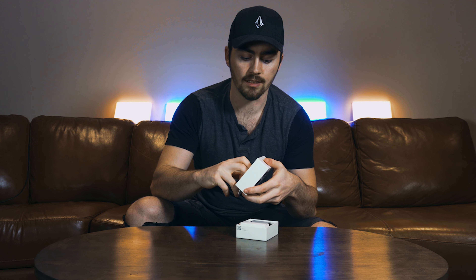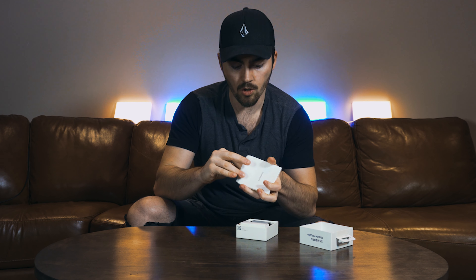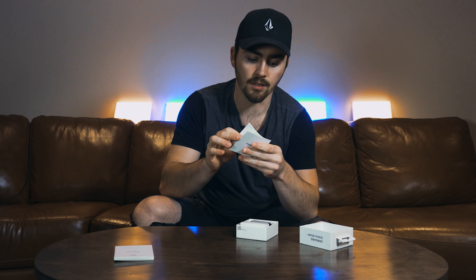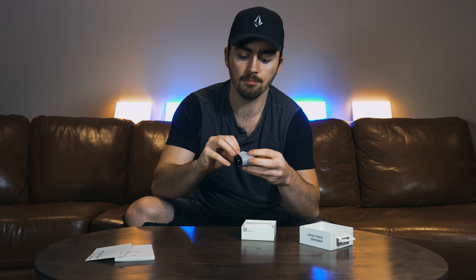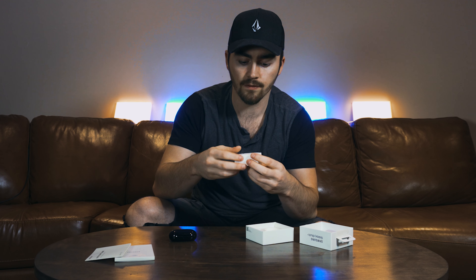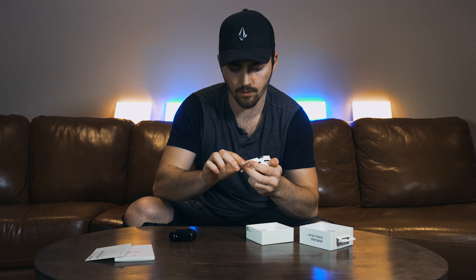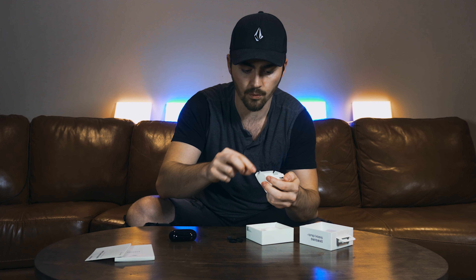This will probably be the world's easiest unboxing video ever. We have the top, and like I learned in my Galaxy S10 video, there's a little booklet in the top — a quick start guide as usual. Next up we've got a pill wrapped in paper, and then a box with some extra tips and rings, and a cable. And that's that.